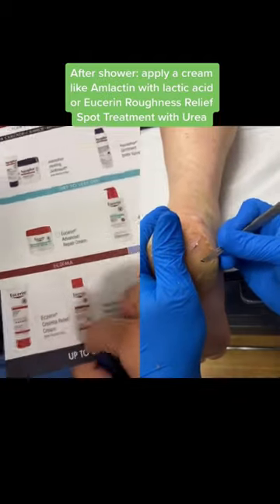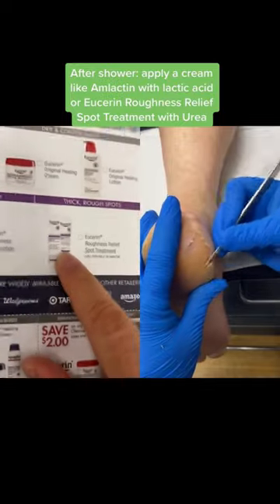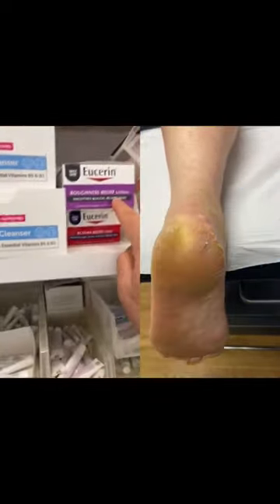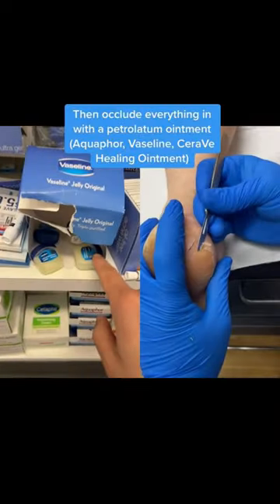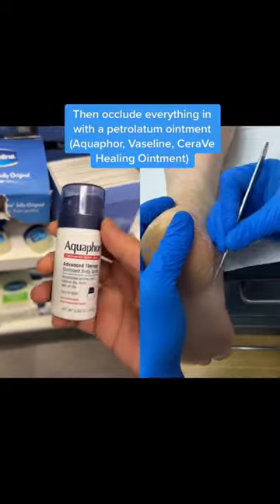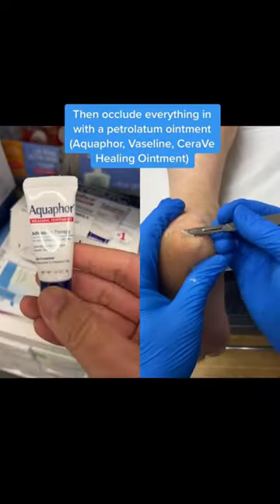I think I have a coupon here — there we go, this one. After applying your cream, either this one or this one, you're going to go with Vaseline or Aquaphor. Aquaphor has made a convenient spray if you want to use that to spray over the heel, or just use the OG ointment here.